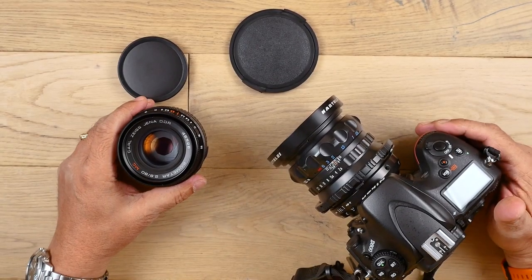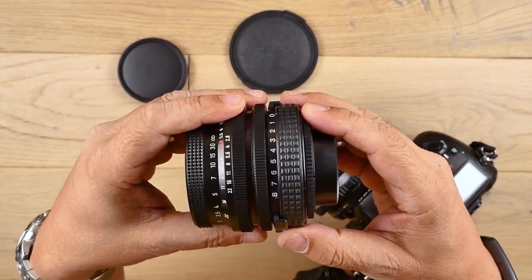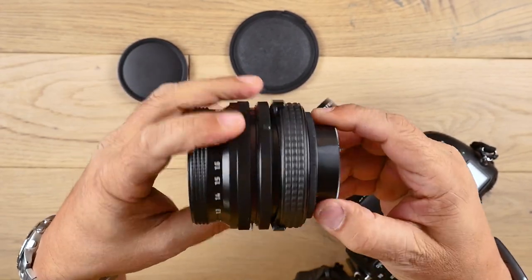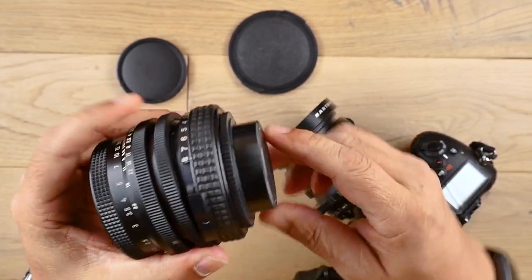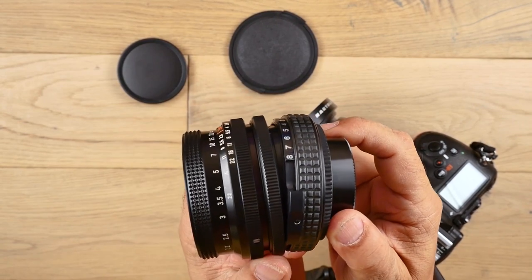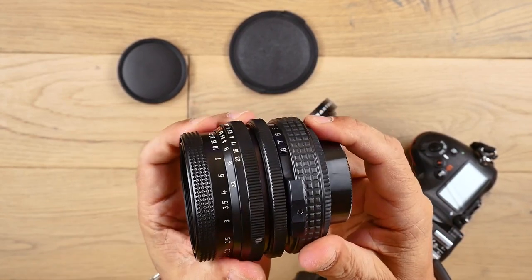Before we jump into our large format lenses, let's see what's available for our DSLRs at the moment. One option is the tilt lens. It looks normal on the surface, but once you start rotating the tilt dial, you'll notice that you can tilt the lens forward up to 8 degrees and tilt it back anywhere in between on the optical axis.